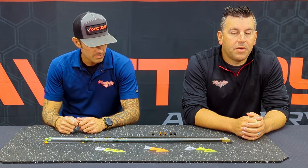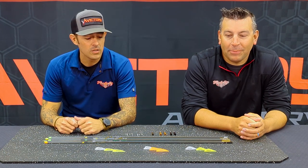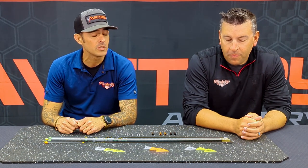Hey y'all, welcome to another episode of Tech Tuesday brought to you by Victory Archery. My name is Nate Watts — I'm the QC Manager here at the company — and I'm here with Jason Bencek, National Sales Manager. Right around the corner, we're on it: bugling bulls in September! Jason's from Idaho, grew up pounding the mountains up there hunting elk.